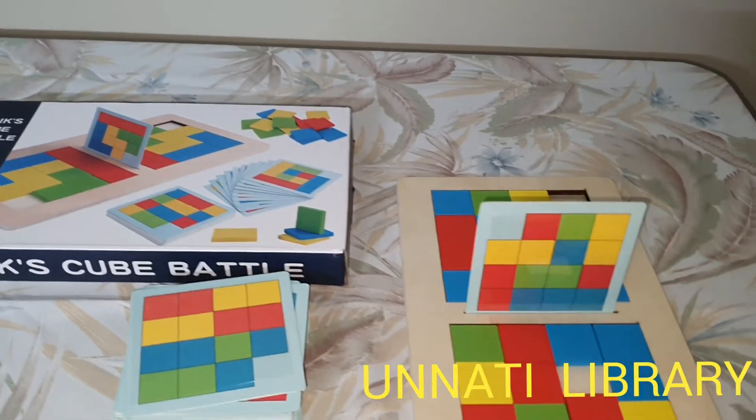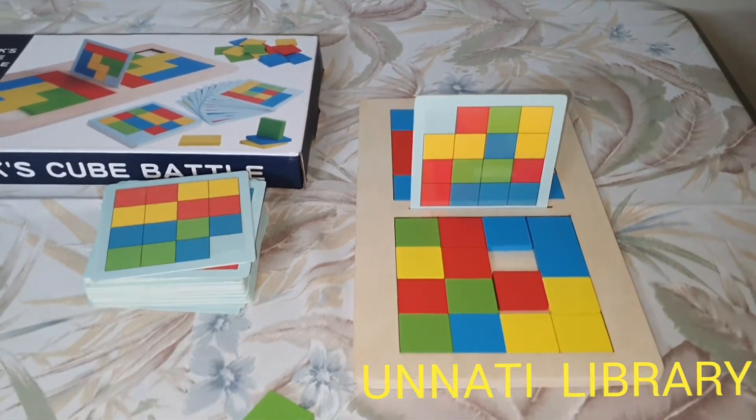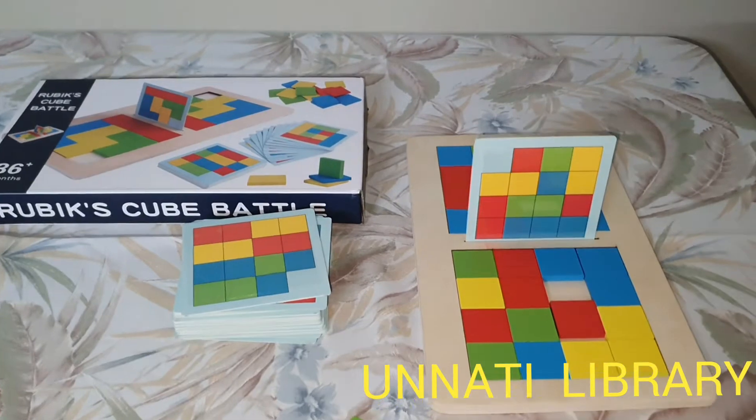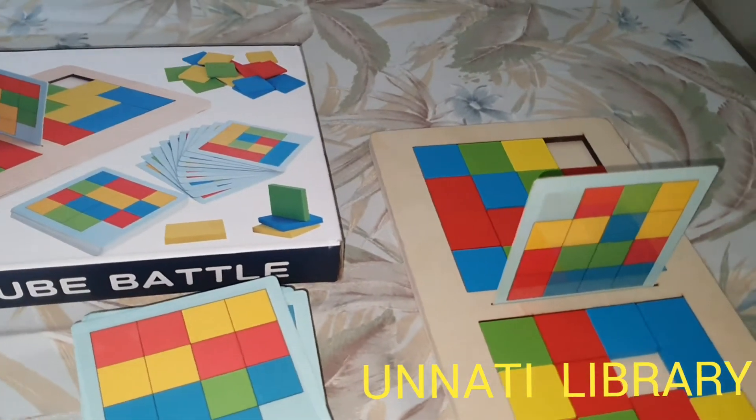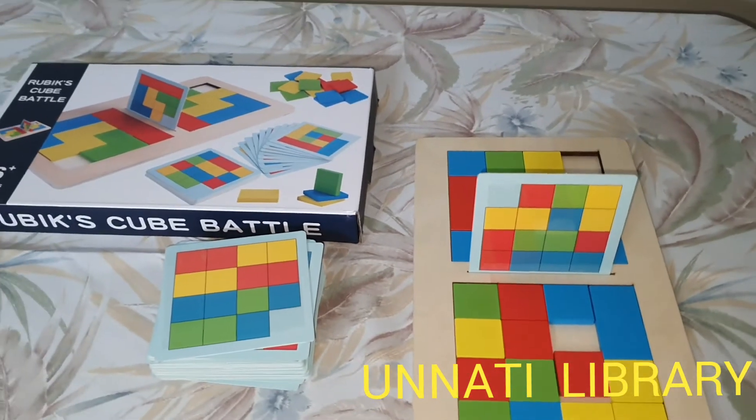We urge you to borrow this game on your next visit to the library, as it helps improve the child's attention and concentration span, as well as hand and eye coordination. Don't forget to borrow this on your next visit.